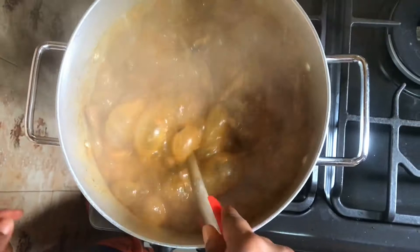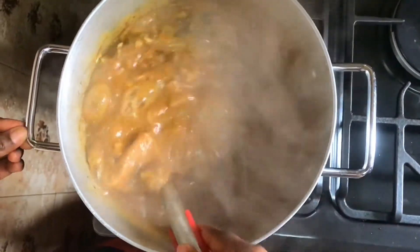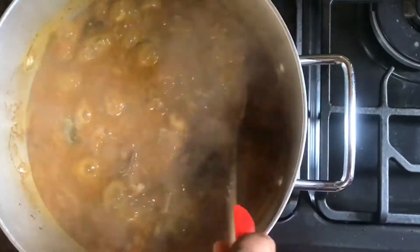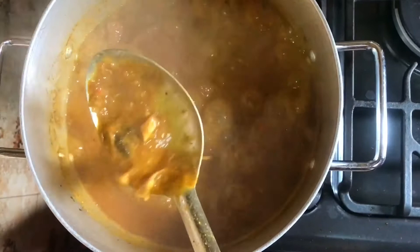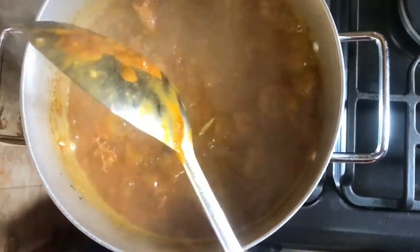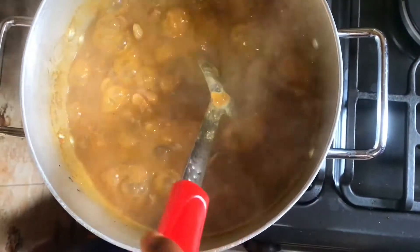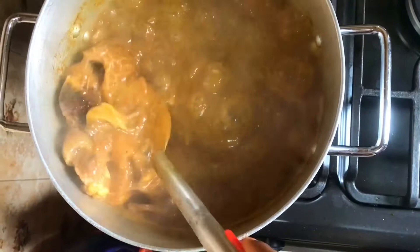Guys, this soup looks so good and it does not just look good — it tastes so good! I tasted the soup for salt and it was perfect. It did not need salt or any additional ingredients — it was just perfect. Make sure you try this soup at home. If you've not subscribed to this channel, please subscribe, like the video, and turn on the notification bell so whenever I have a new video you get notified. Thank you so much for watching guys, and I'll see you in my next one. Bye!